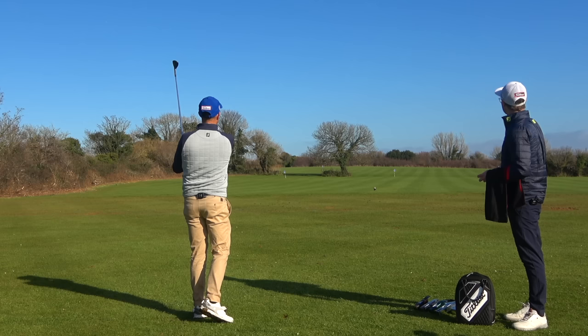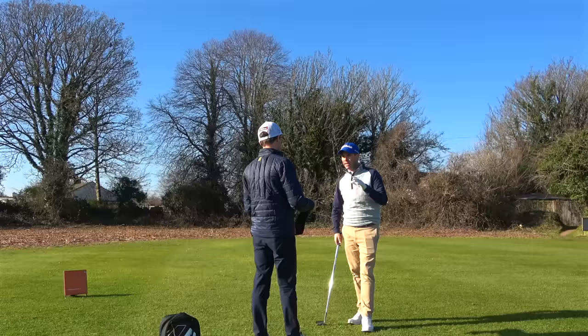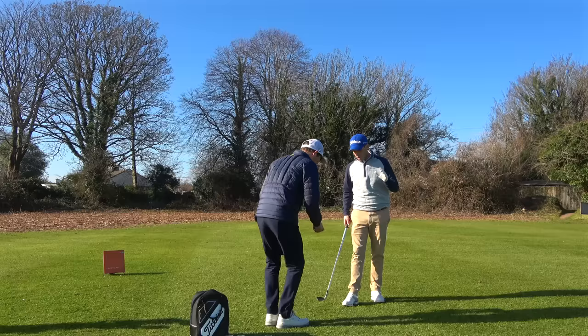I've got a 58-degree wedge, so I use that when I'm playing 50-yard shots. After hitting the shots, there's some feedback: the first one felt softer off the face, while the second felt a little clickier and firmer. In terms of strike, the first was a little higher on the face and went slightly right, while the second was a fraction lower and came out lower.